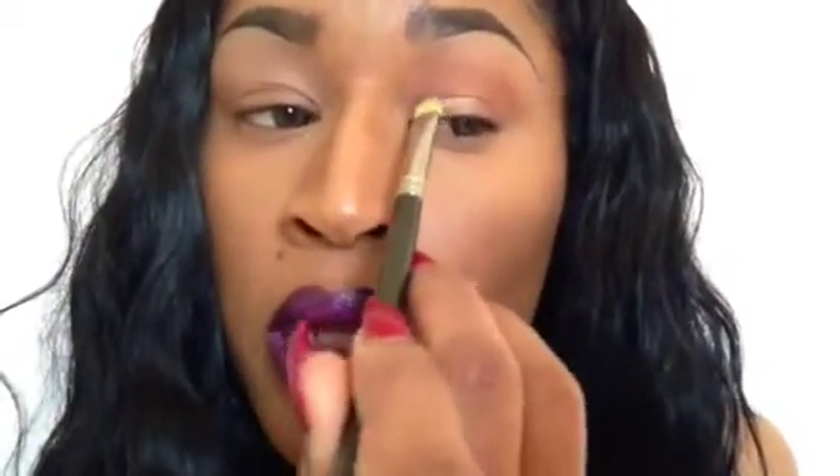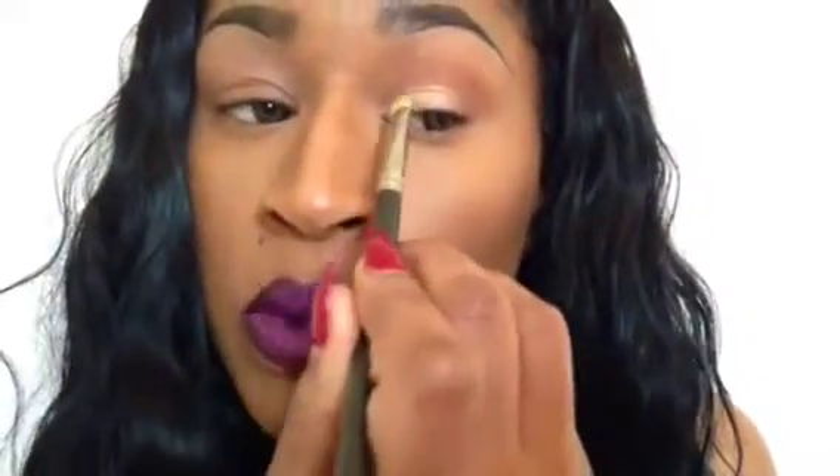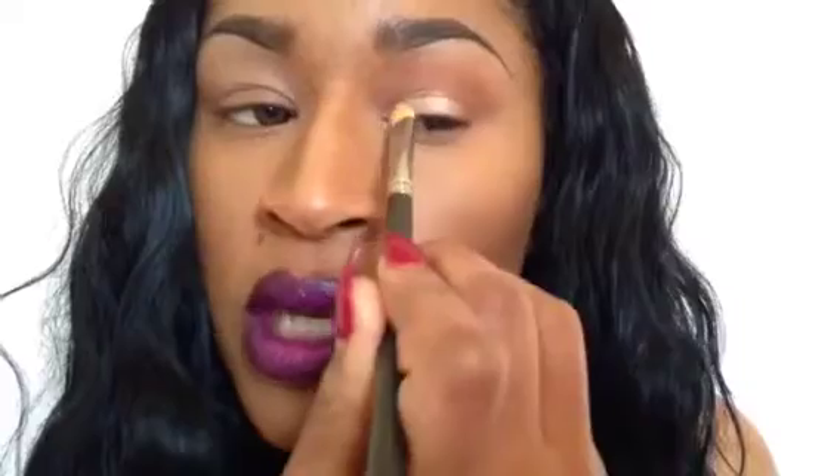With the lid color, to get a high concentration of color, you really need to pack on that color. Take a generous amount, tap off the excess, and pack on that color. You don't want to wipe the color on because it usually wipes the color away. So just really pack that color in there so you can get that high concentration of bold color.